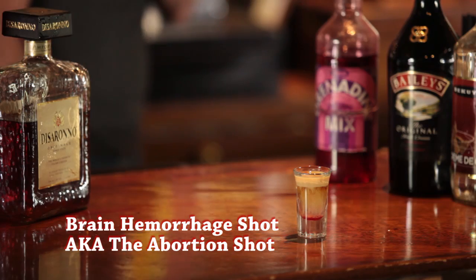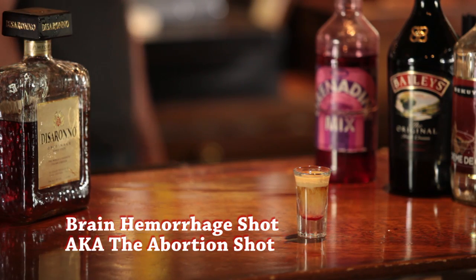Hi, my name's Damian. I'm a bartender here at Liquid Kitty in West LA, California. We're going to talk a little bit today about a shot called The Abortion. It's called that because of what it looks like at the end. It also can be called Brain Hemorrhage, which is maybe a more PC way to put it.